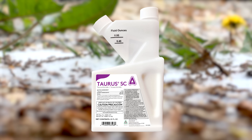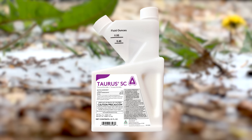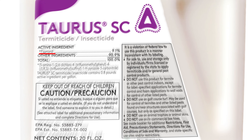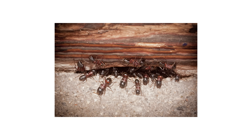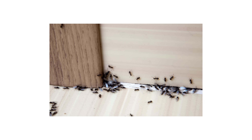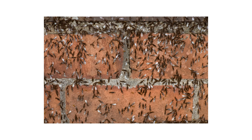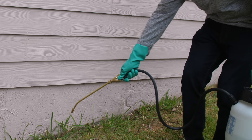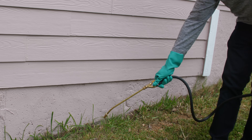Taurus SC provides excellent control and elimination of ant infestations. Containing the active ingredient fipronil, Taurus can control carpenter ants, crazy ants, odorous house ants, pavement ants, pharaoh ants, and more. We'll show you how easy it is to kill and prevent ants from returning using Taurus SC around the perimeter of your home or business.